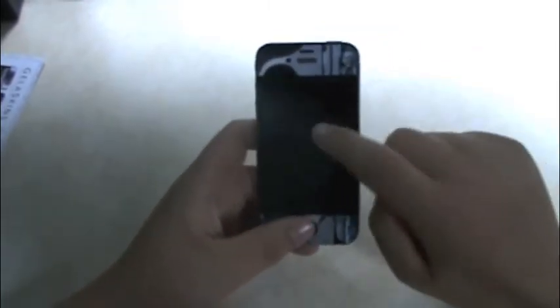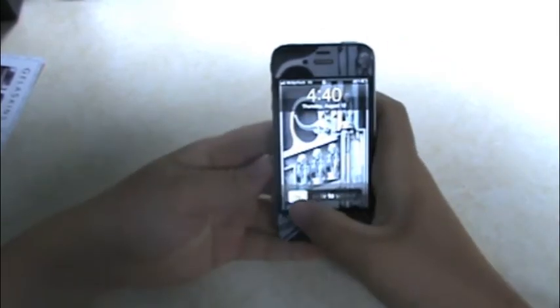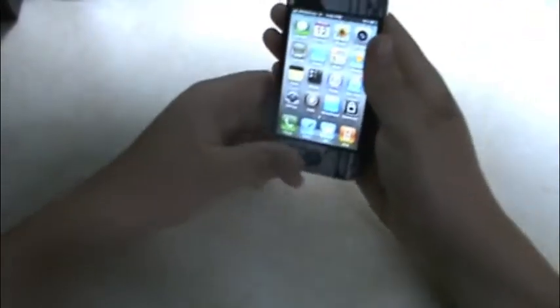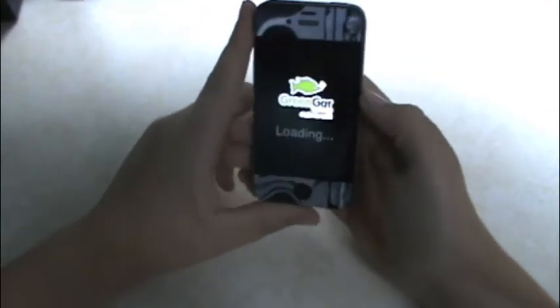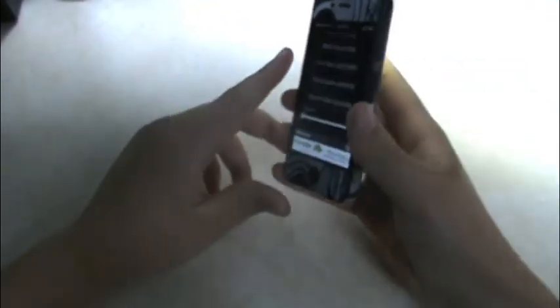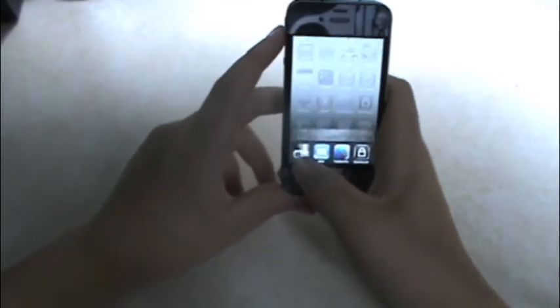Now this isn't really much for other users, but this is definitely a big Cydia tweak for the iPhone 4. How many of you have gone into your room and needed a quick light, so you unlock your phone and try using the screen as a flashlight and it just doesn't work out that well?